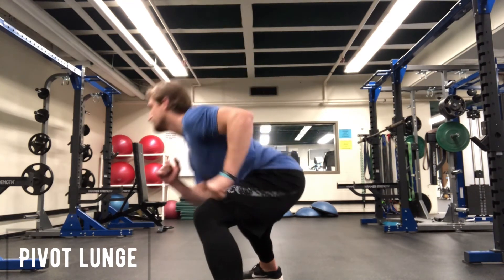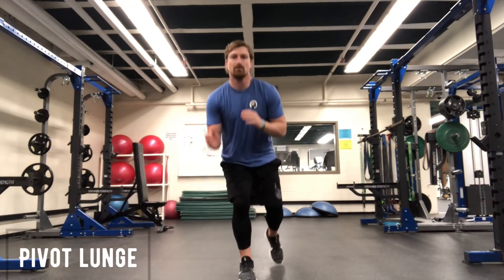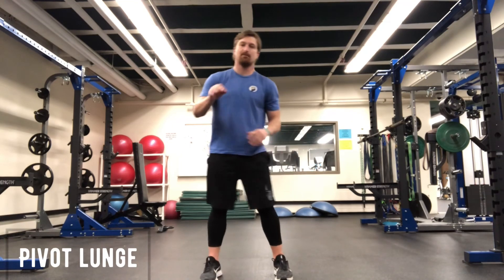So: up and over, lunge, lunge, lunge, back and settle. You'll do that both sides for the prescribed number of reps. Pivot lunge.